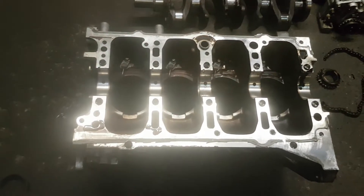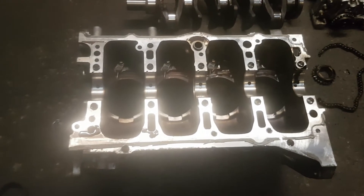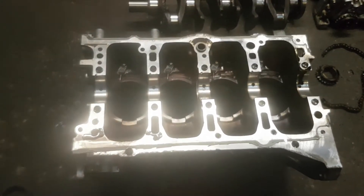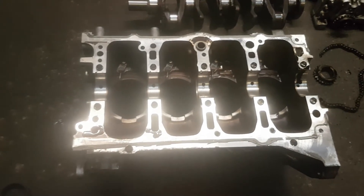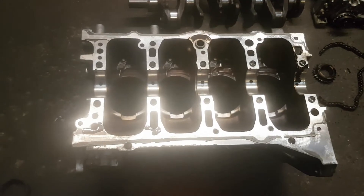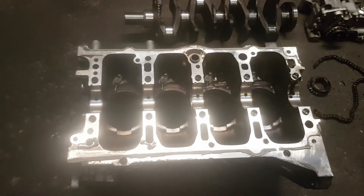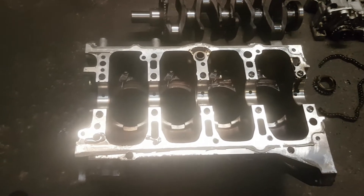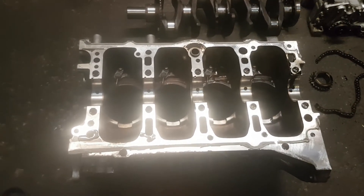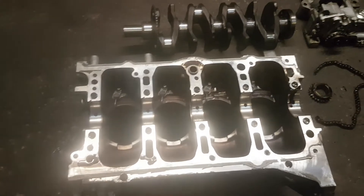Once the oil pump chain breaks and the engine is running with no oil pressure, the crankshaft is rotating and there is metal-on-metal contact - that's where the damage is done. Also, with the pistons moving up and down in the liners, there is no lubrication in that movement either. You cannot simply replace an oil pump chain and give a car back to a customer without knowing that there's damage done to the engine.